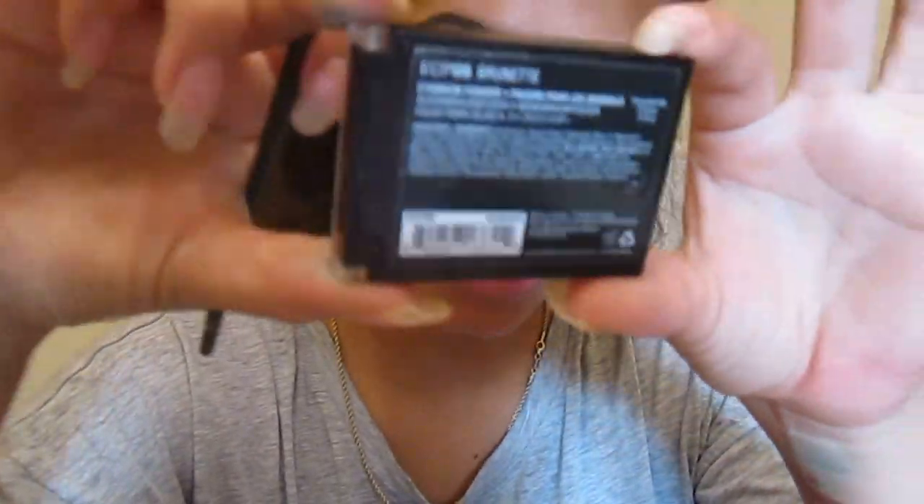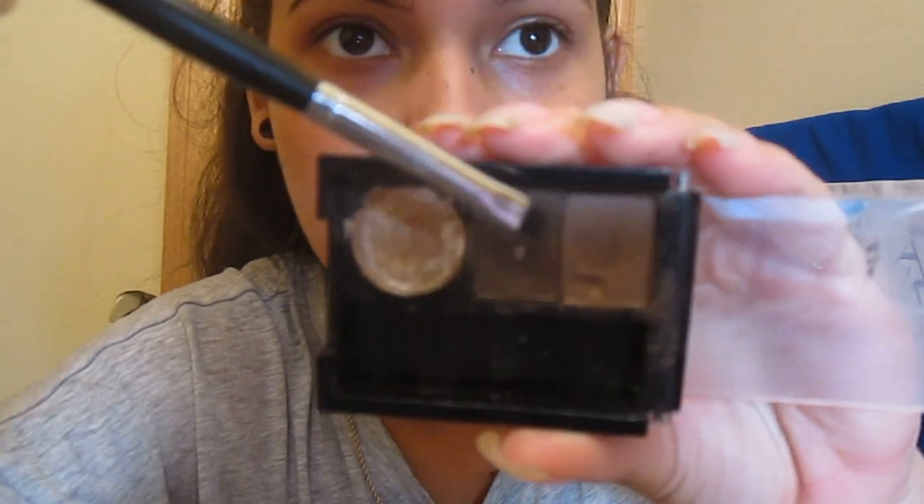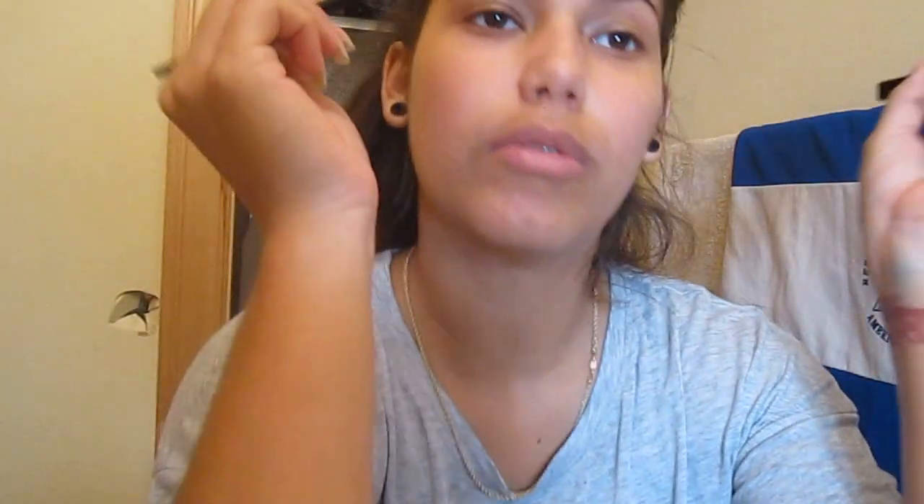Then we're going to use this lovely NYX in brunette. As you can tell, I always use this one to set in the rest of my eyebrow, so I'm going to go ahead with that.